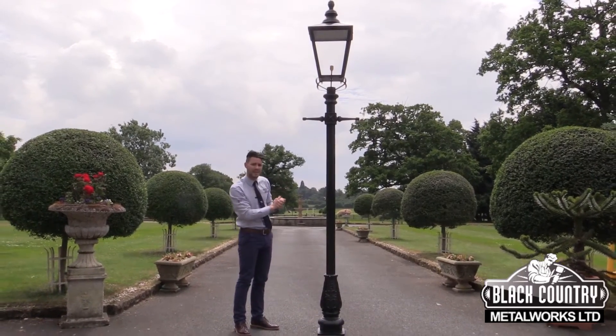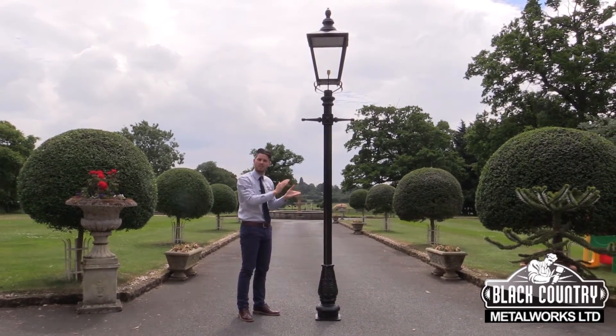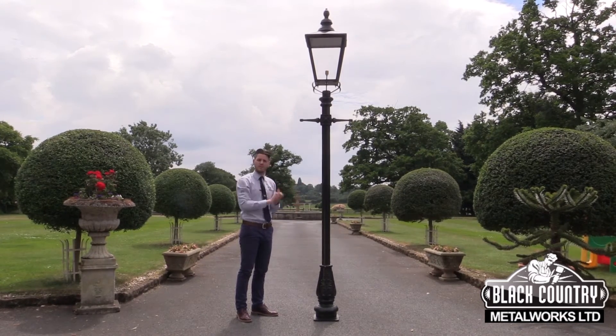The lantern also features a hinged door, so it's very easy to open the hinge and replace the bulb without actually having to remove the lantern lid and access the lantern from the top down.